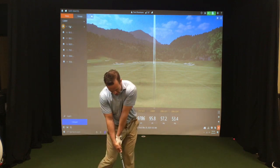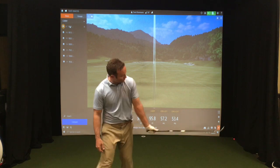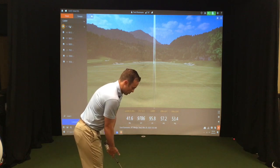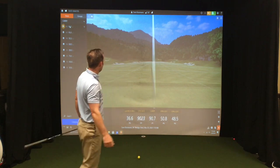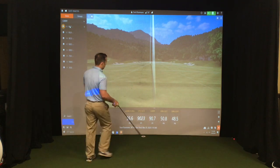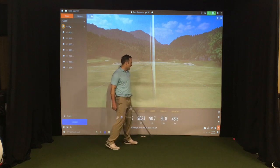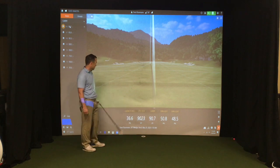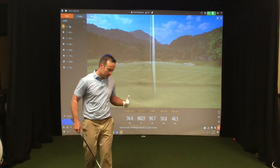I'm going to hit a shot where I try to cup or extend my left wrist in that direction with the 56-degree wedge. Okay, not bad — I didn't achieve it all that well, but if you look at it: I applied 50.8 degrees spin loft, 48.5 degrees dynamic loft, the ball carried 90 yards, had a 36-degree launch angle, and had 9,000 spin.